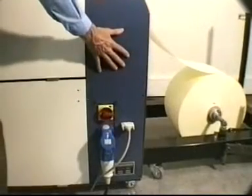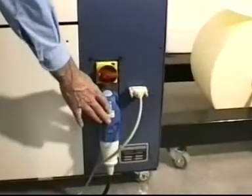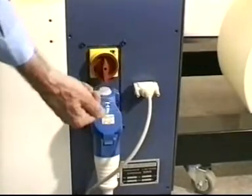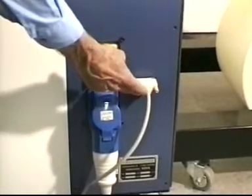This is the command panel of the machine. In the lower part, we have the mains supply and the mains switch. When we turn on the mains switch, the machine is in standby, waiting for a signal to come from the computer over this RS-232 cable.